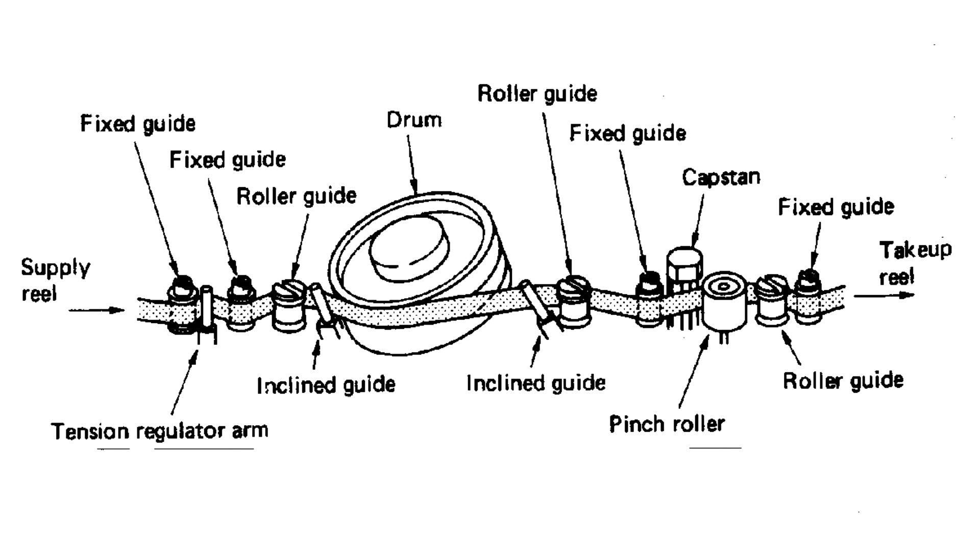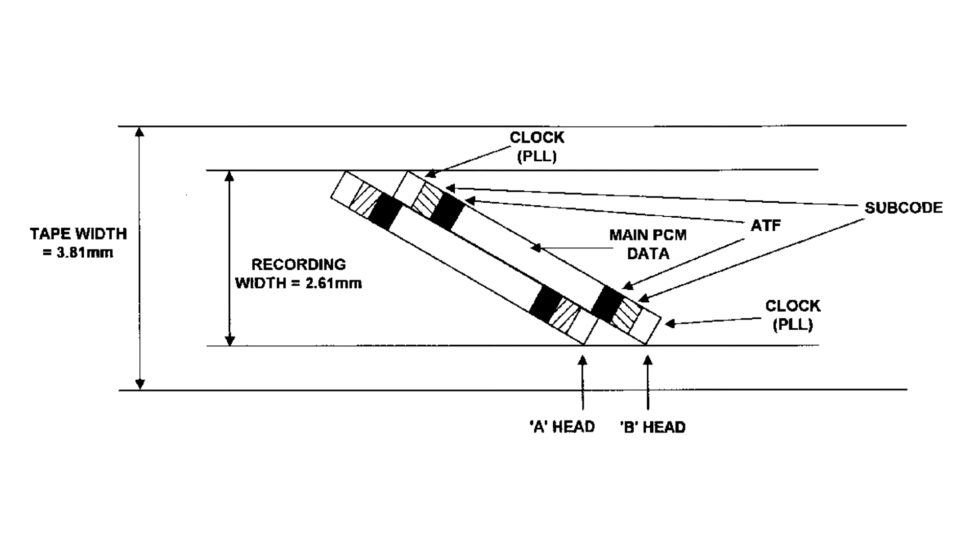There is an unused strip on both edges for safety reasons. An ATF signal — auto-track following — is also recorded, similarly to what Philips used in Video 2000. The frequency response is between 2 and 22 kHz.